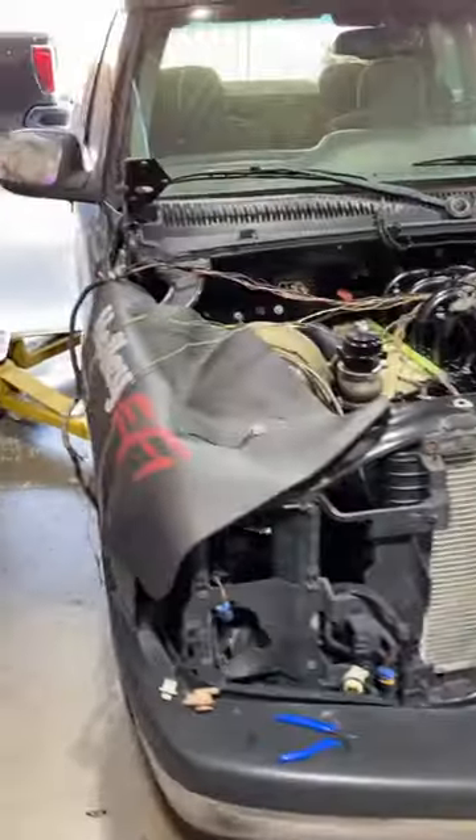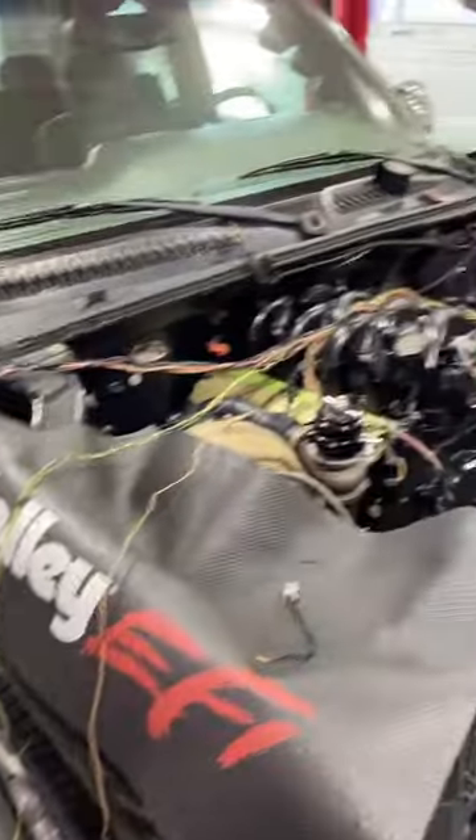But as you can see, we have the harness completely stripped apart. And is it going to make a difference with how this truck runs? Absolutely not. But it's going to look nicer, and it's going to be a better protected wire harness. And it's just going to be a much nicer finished product.